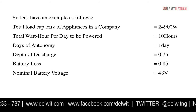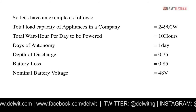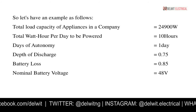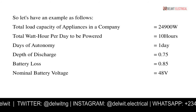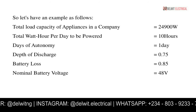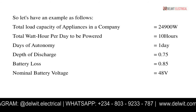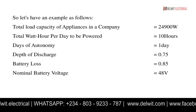Let's work through an example. Assume a company with a total appliance capacity of 24,900 watts. The total watt-hours per day — the number of hours the equipment is powered — is 10 hours. Days of autonomy is 1 day. The depth of discharge is 0.75, which falls within the acceptable range of 0.6 to 0.8. Battery loss is 0.85, within the range of 0.8 to 0.9.